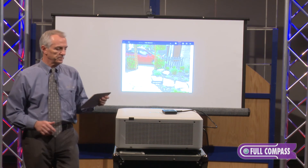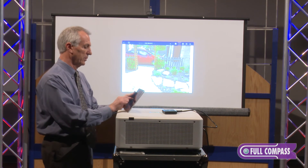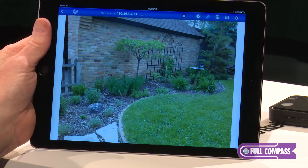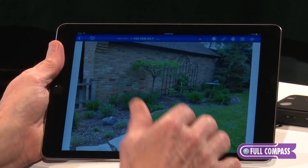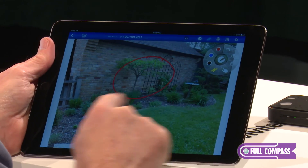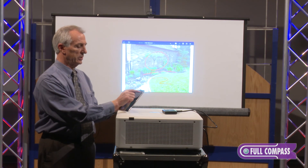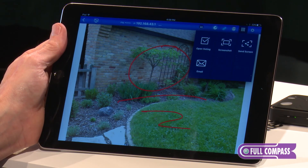It's connecting, and now you're seeing my screen share. I can of course swipe back and forth — you're looking at pictures of my backyard. That's how fast and easy it is to connect and use this device. At this point I also have other tools available. I have an annotation tool so I can add to this, and I can also take screenshots to capture and email that screenshot.